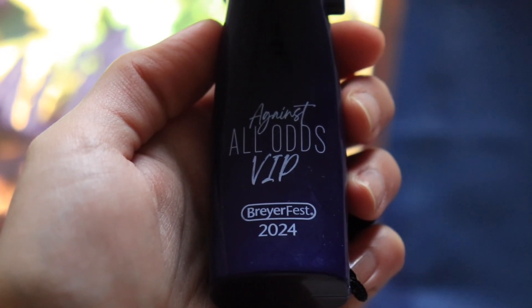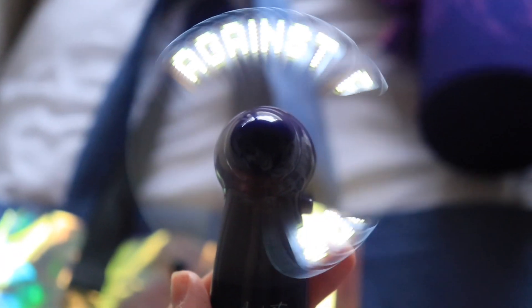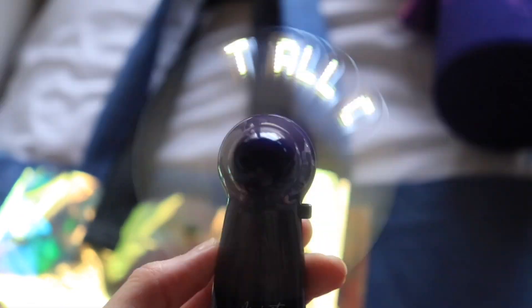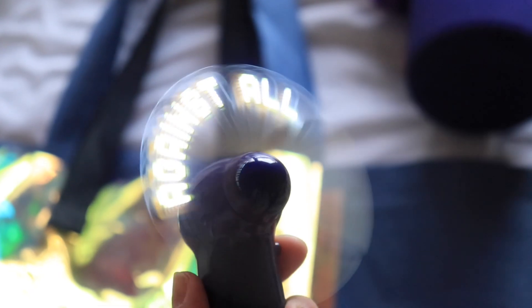And then this is the fan. I didn't really use it at Briarfest, but I did use it a little when I got back home because our AC broke. It just says 'Against All Odds VIP,' and when it lights up it says 'Against All Odds,' which I thought was really cool. It's a good little fan — it works surprisingly quite well, though it's not really showing up well on camera.